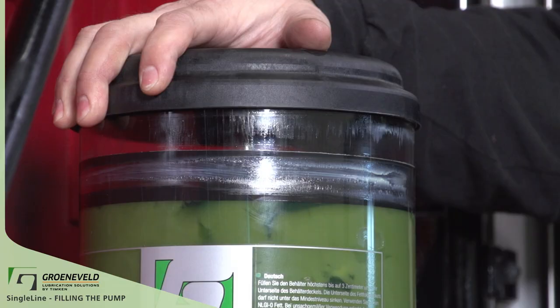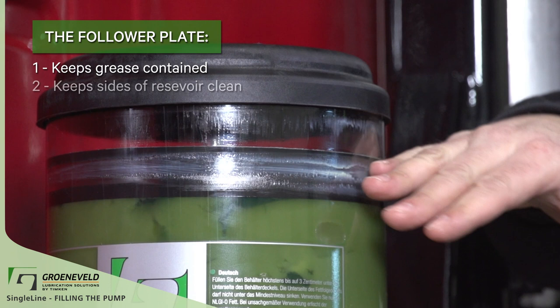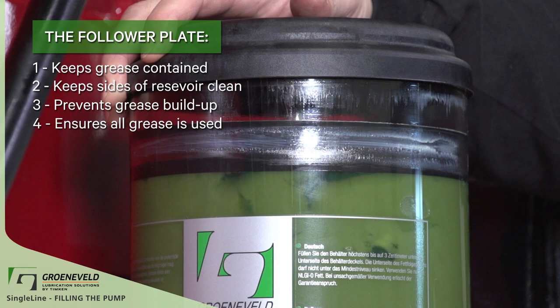All pumps include a follower plate located on top of the grease. The follower plate: one, keeps GreenLube grease contained and sealed from air and other contaminants; two, keeps the sides of the reservoir clean so you can see the grease level; three, prevents grease buildup; four, ensures all the GreenLube grease is used in the pump.